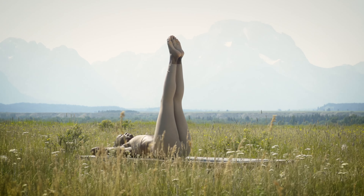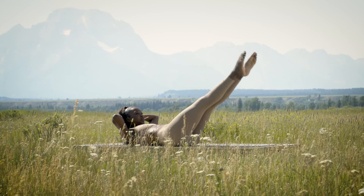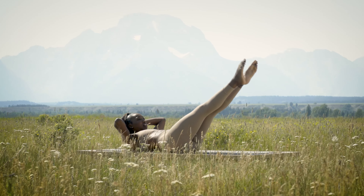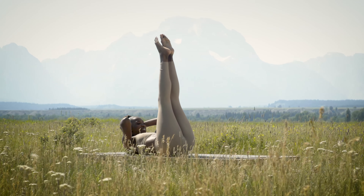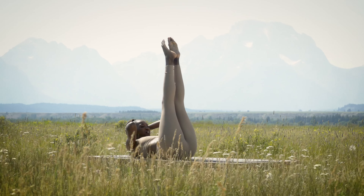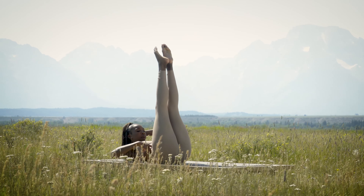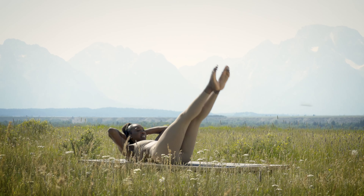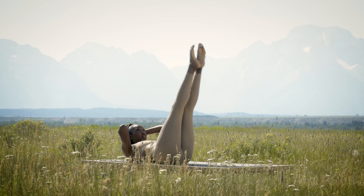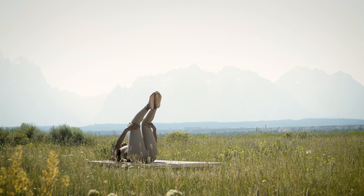Inhale lower, exhale lift. Really finding the low abs here — inhale lower, exhale lift. Keep working. Four more — try not to swing the legs, all about strength and control here. Lower down inhale, exhale to lift, curl up higher. Last two and lift, last one and lift. Table top the legs.